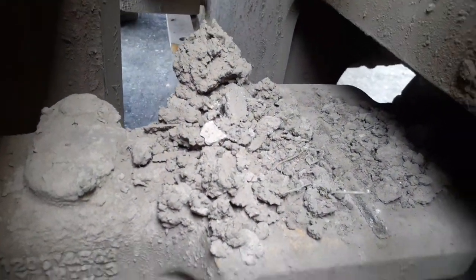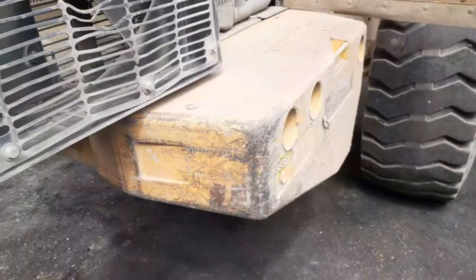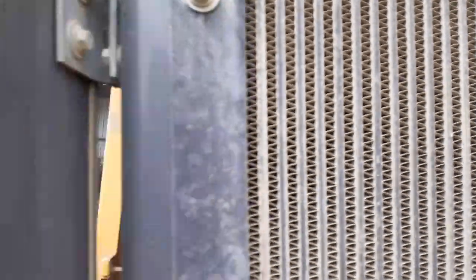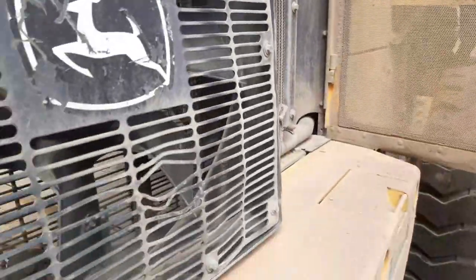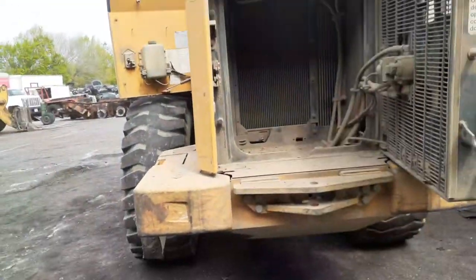Big clumps of mud right there just sitting. Yeah man, this is going to be a bath I got to give her. This is the other side of it. Man, this baby — she is dirty. She is dirty, dirty. It is what it is.